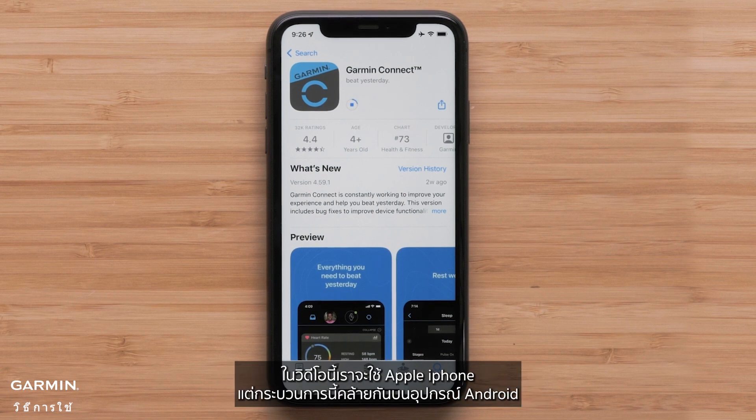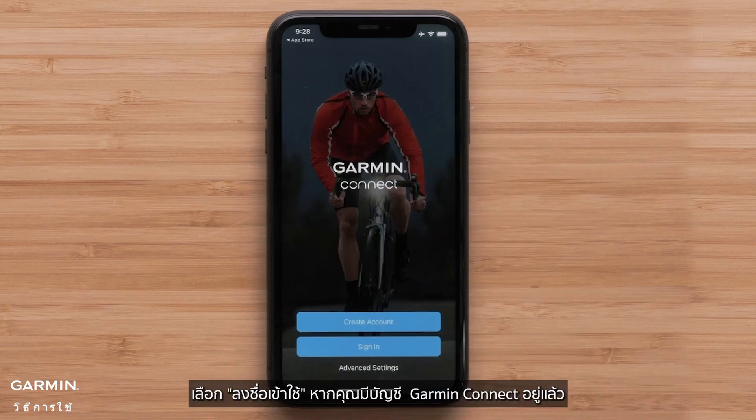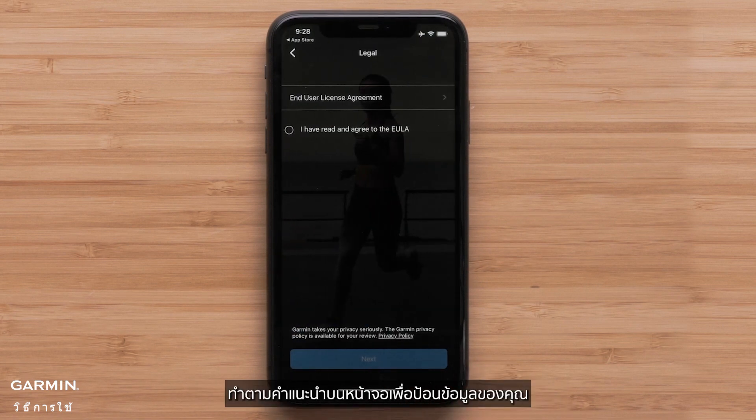In this video, we will be using an Apple iPhone, but the process is similar on Android devices. Once the download is complete, open the Garmin Connect app. Select Sign In if you already have a Garmin Connect account, or select Create a New Account, then follow the on-screen instructions to enter your information.